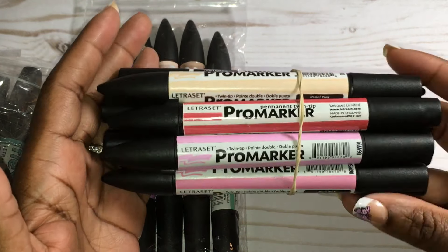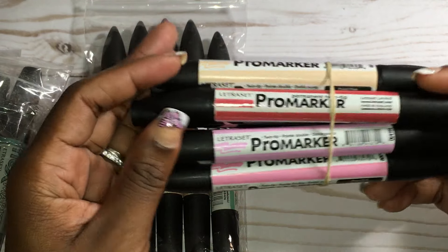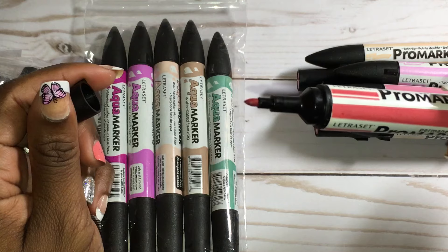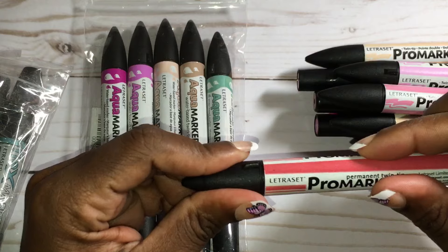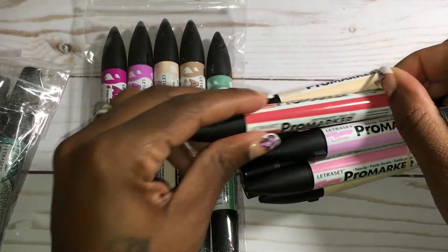The Letraset Pro markers are no longer being made, but they changed the name to Winton & Newton — same thing. Anyway, these are alcohol-based markers, much cheaper than Copic markers. I love these markers because of the bullet tip they have. It's a lot easier for me to use when coloring in images because I tend to color kind of hard, and the brush tips on the Copic markers just don't work well for me.